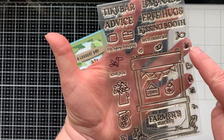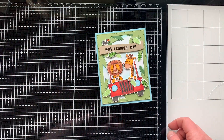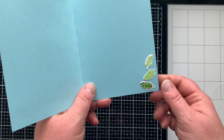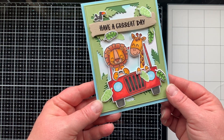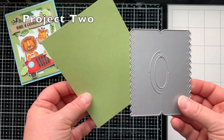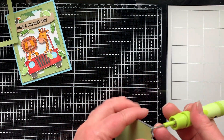I used the die from the same stamp set and mounted everything onto my card to create a scene, using foam squares for the sentiment, the Jeep, and some leaves. I added a little bird from the Market Stand stamp set — another great set you can put a Peekaboo pal in. I added a few leaves to the inside, and that finishes up the card. You could write or stamp 'Happy Father's Day' on the inside.